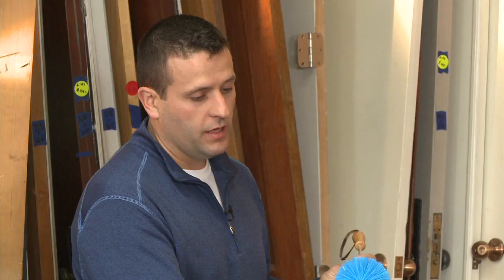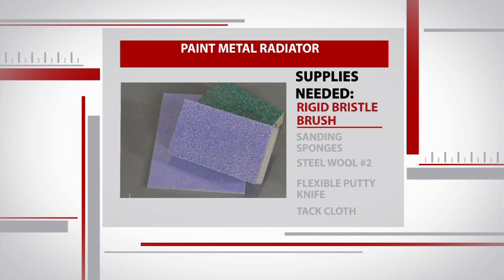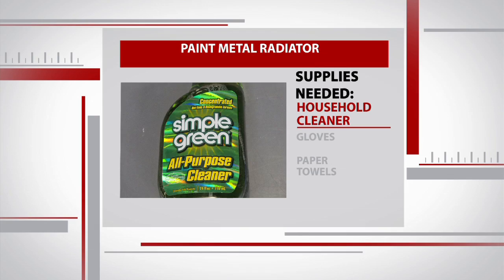If you find out that you are dealing with something with lead paint on it, it's no longer a do-it-yourself project. The first tool we're gonna use is an appliance brush — these bristles are gonna help us clean in between the slats of the radiator. Sean also has a rigid bristle brush, sanding sponges, number two steel wool, a flexible putty knife, tack cloth, household cleaner, gloves, and paper towels.